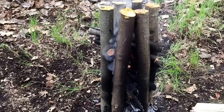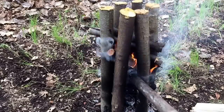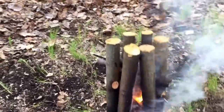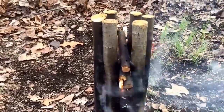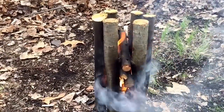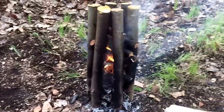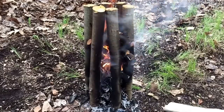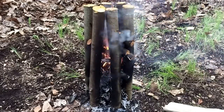You push down a little bit on it to get some airflow going in there — it's getting the center sticks burning perfectly. Well everybody, little Mike with Omega Survival — I really hope you enjoyed watching me try something out new for the first time. Please like, comment, and subscribe, and until next time, thank you all for watching.